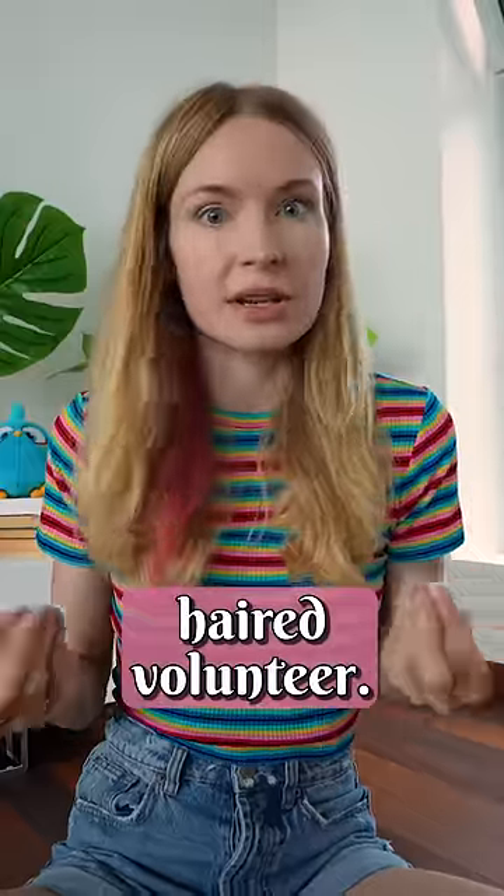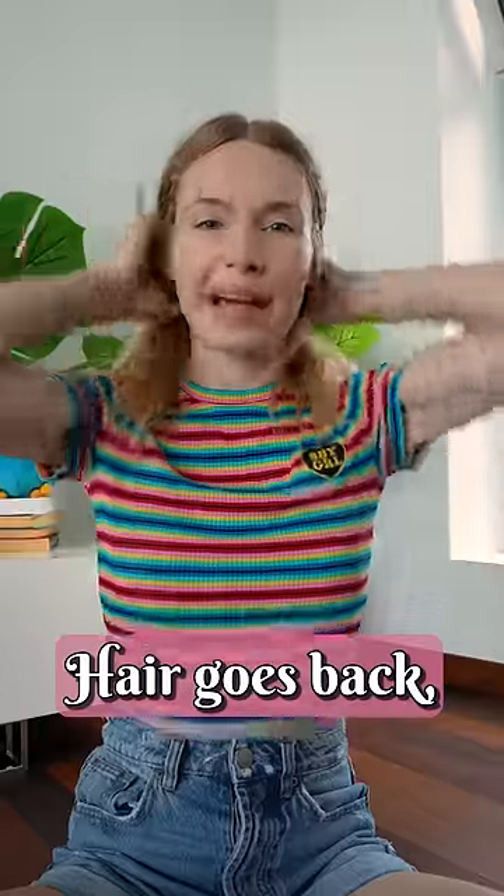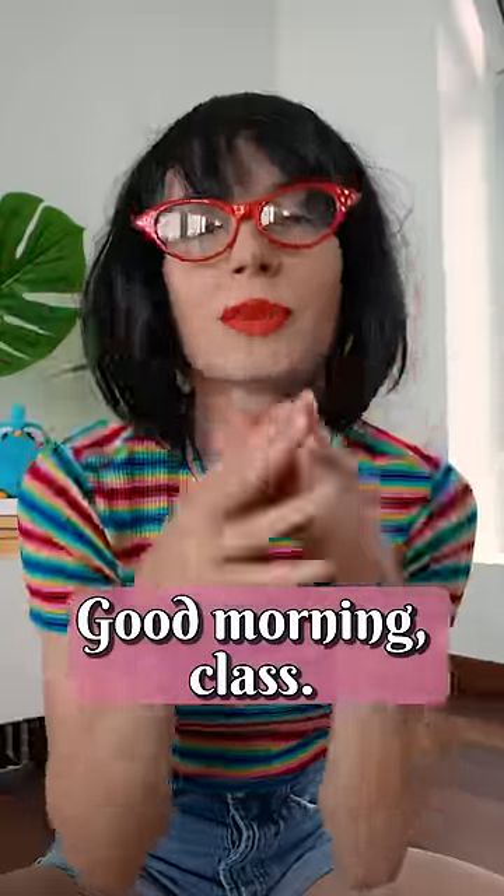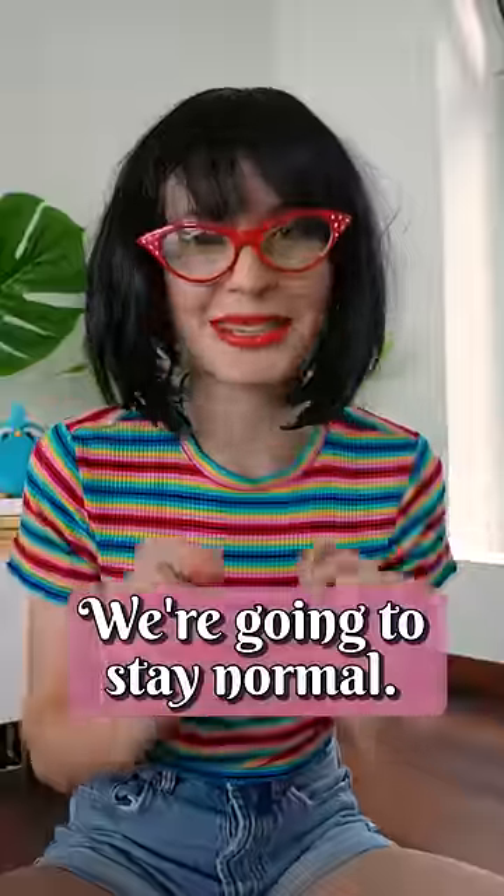Now we need a black-haired volunteer. Miss teacher! Hair goes back, wig comes on, red lipstick, and glasses. Good morning, class! No, we're gonna stay normal.